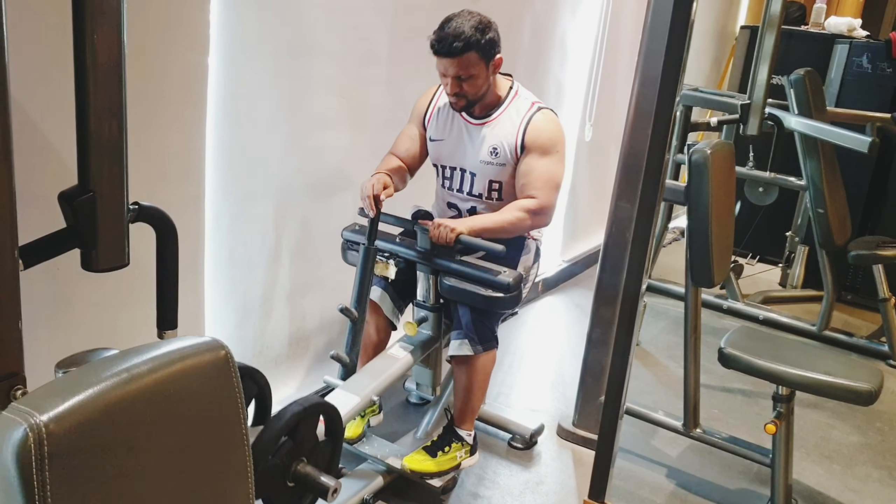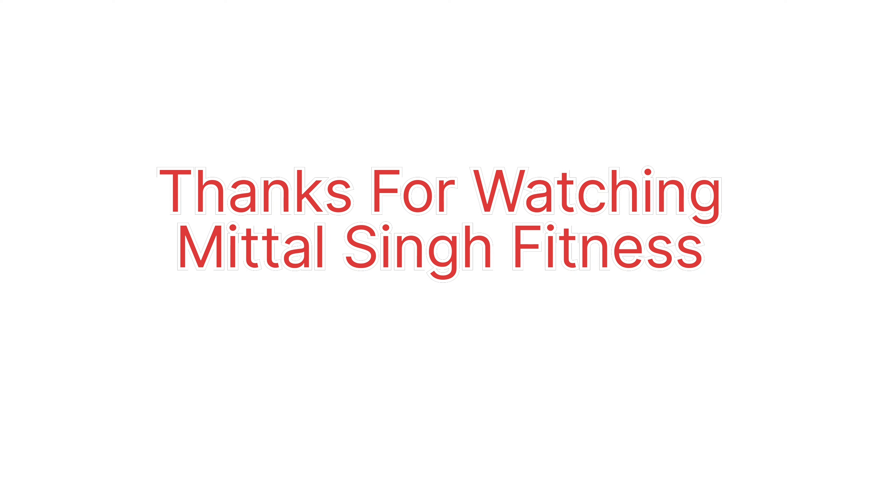Like, share, and subscribe. God bless you guys, see you again.